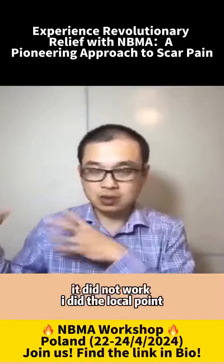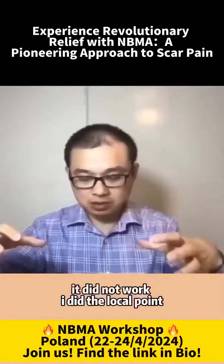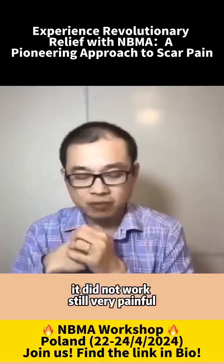I did all the distal points, it did not work. I did the local points, it did not work. It was still very painful.